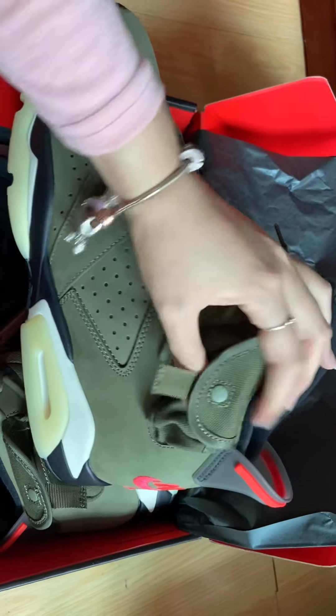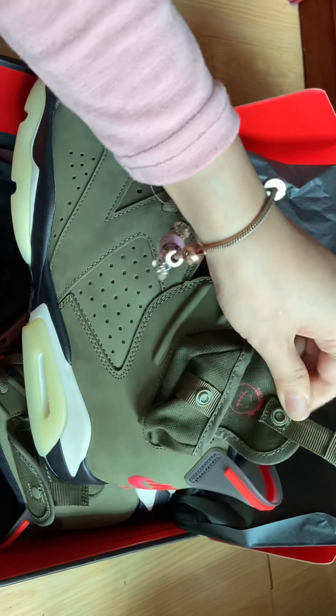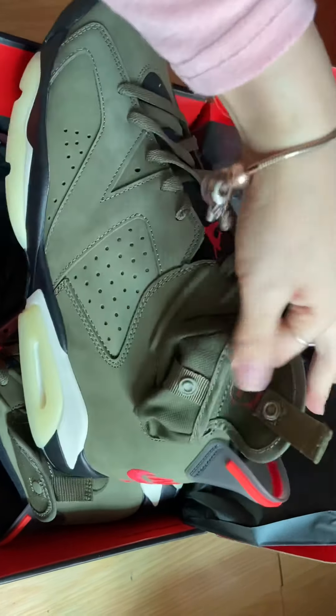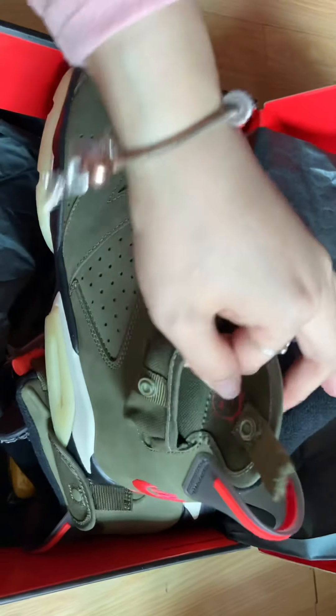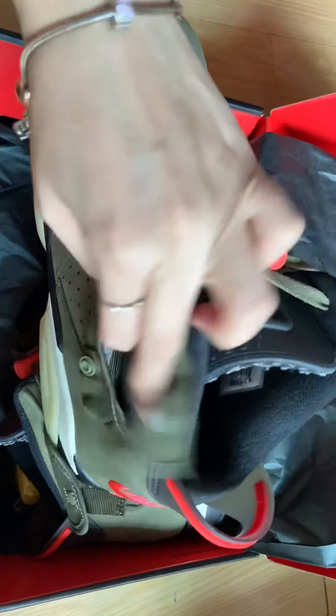It's a very special design — this one small pocket. The inside has the Travis Scott logo. You can see this is the small pocket.